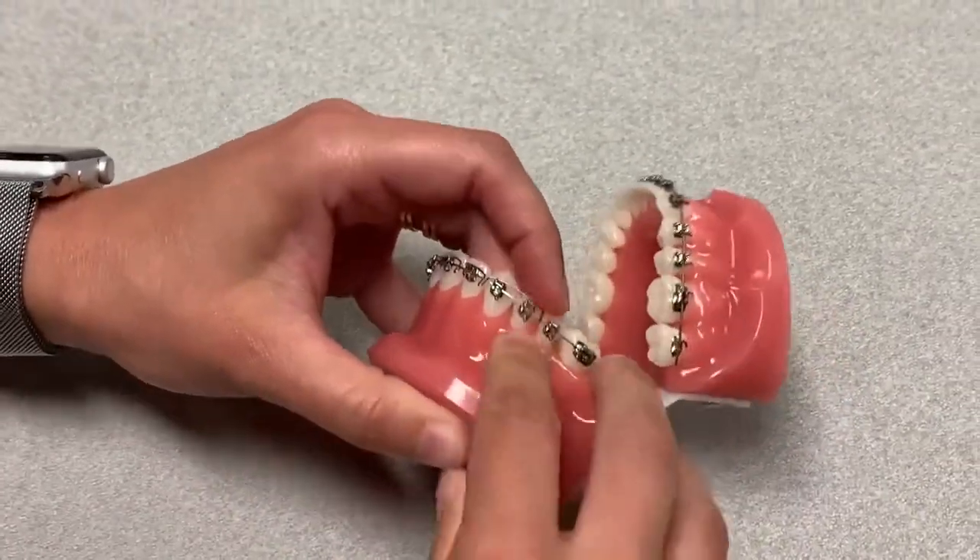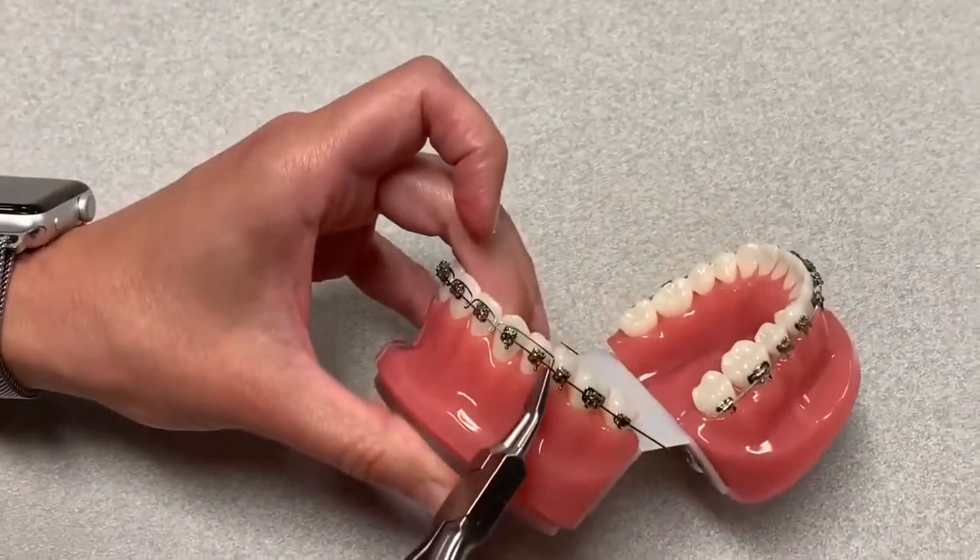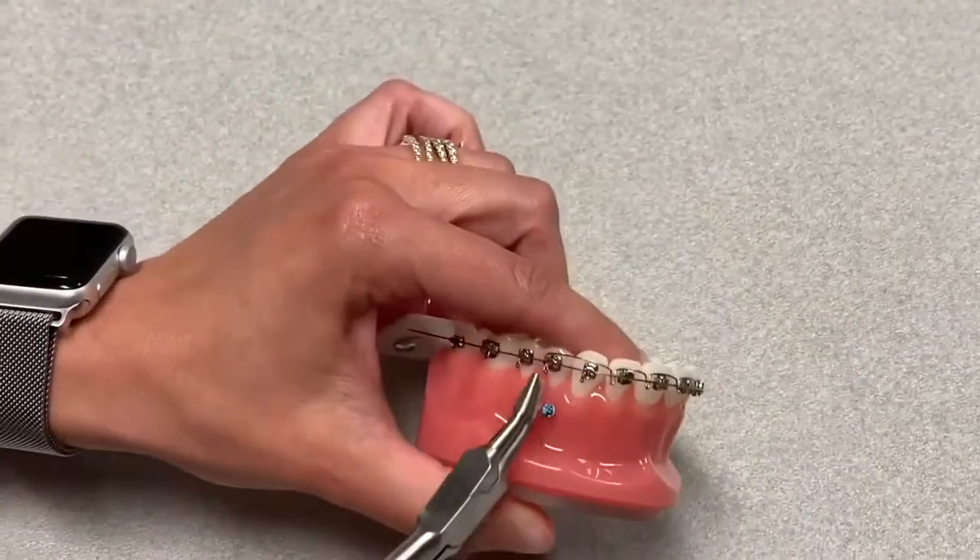So now you would go through and you would crimp here, and crimp the other side.